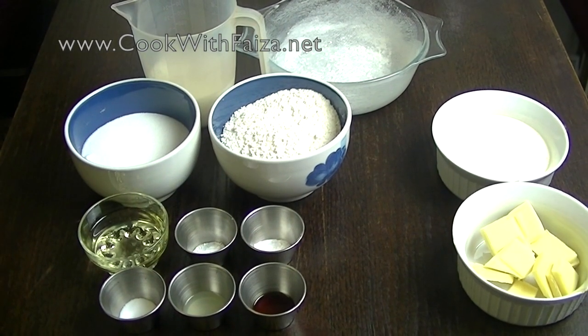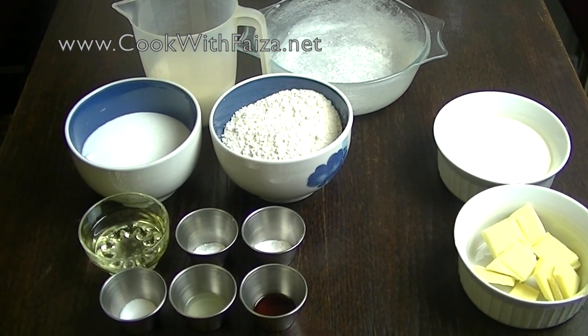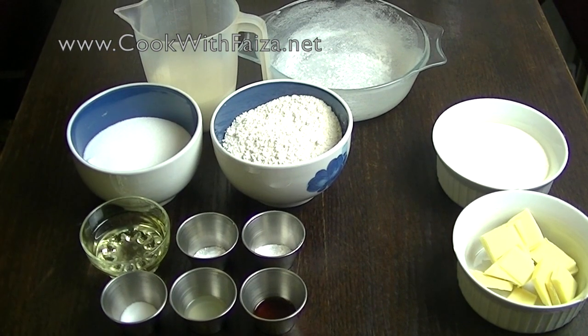Asalaamu alaykum. Today we are making a recipe for your request. This is a simple sponge cake, and this is also made eggless.